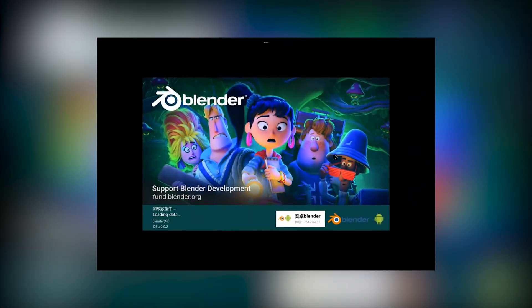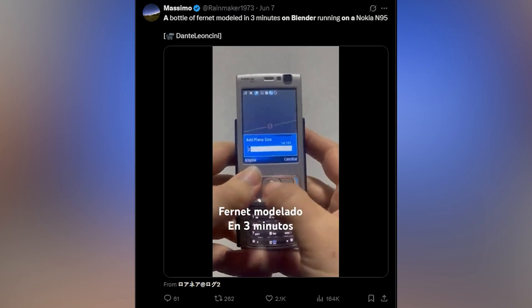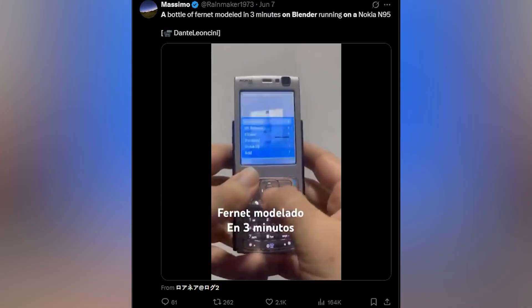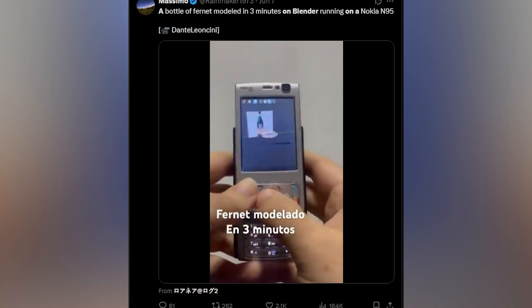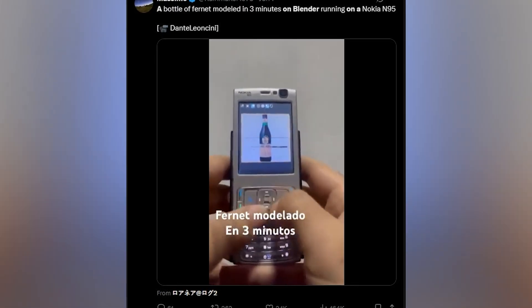Blender is finally coming to tablets and other smaller devices including Apple iPad, Microsoft Surface, and Wacom pads among others. I remember there was a demo by Massimo showing off his Blender build on a Nokia N96, modeling a bottle. It was impressive, but it was a stripped-down version of Blender without all the functionality — it did work, but just with some limited features.